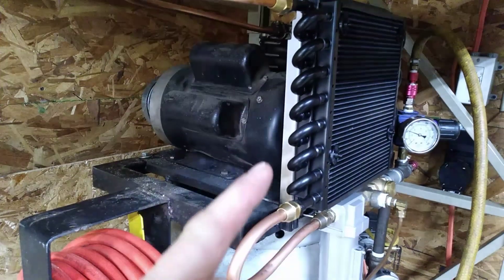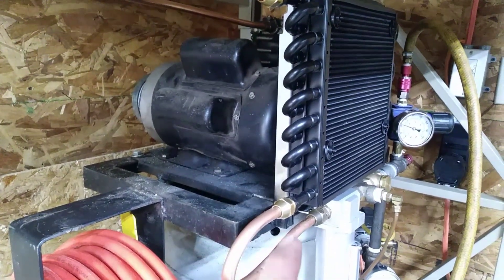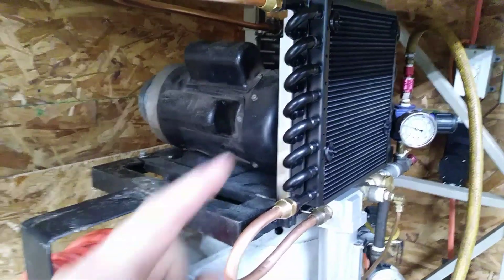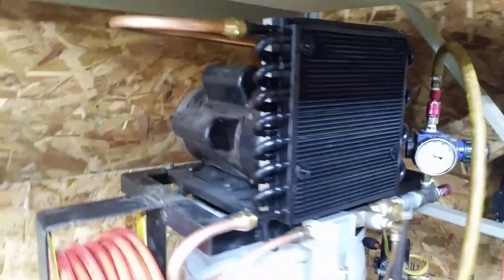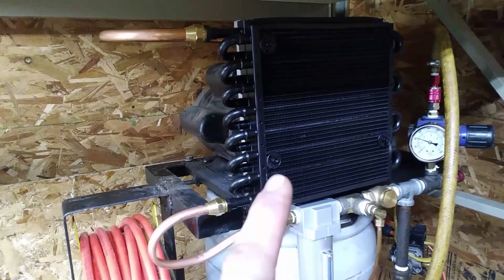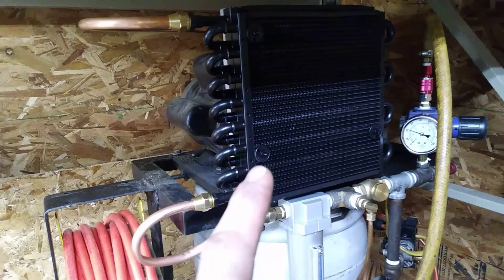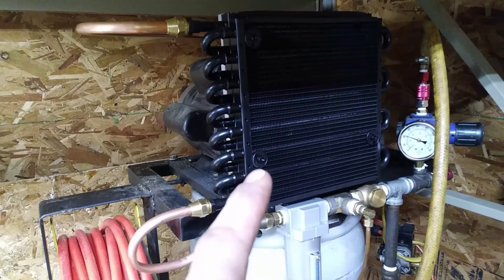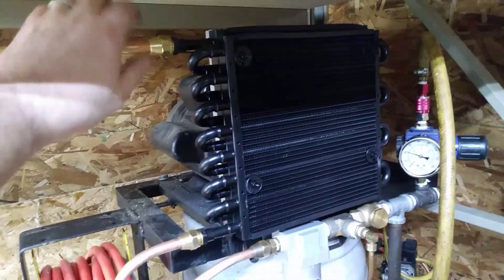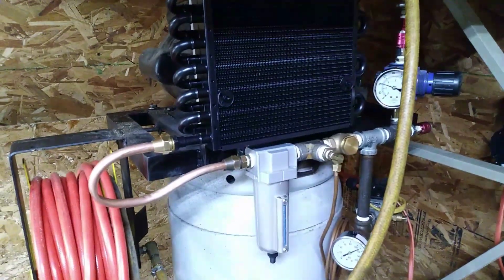I was able to find some U-channel scrap in my scrap bin — only about an inch wide but it worked out pretty well. I welded it to the existing frame and put a couple of holes in it. I found some clips that are basically like zip ties, designed to hold an oil cooler to a car radiator. I just ran them through the holes in the U-channel and tightened them down. It worked out well — it's actually pretty sturdy and nothing's going anywhere. Plumbed everything in.